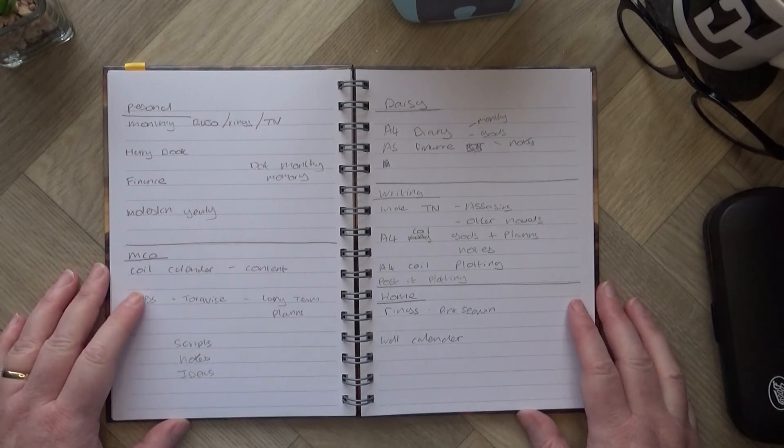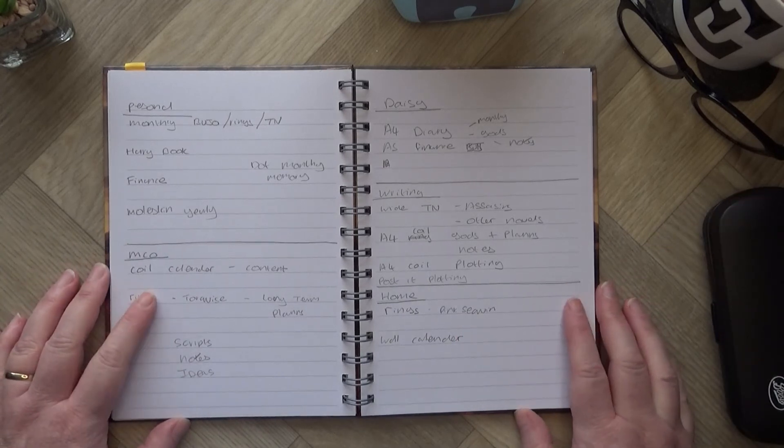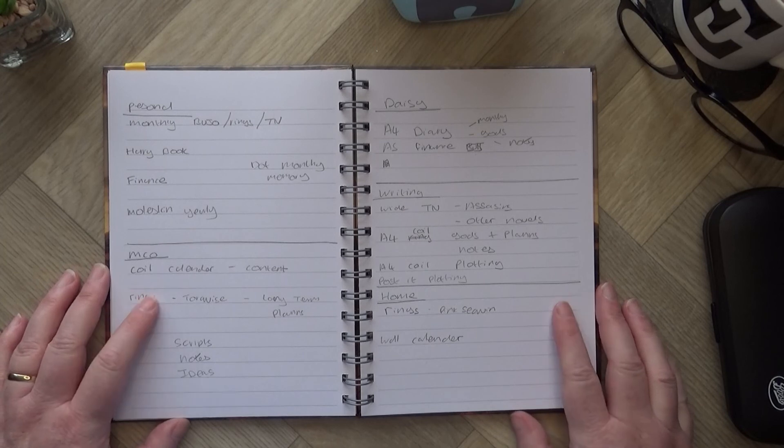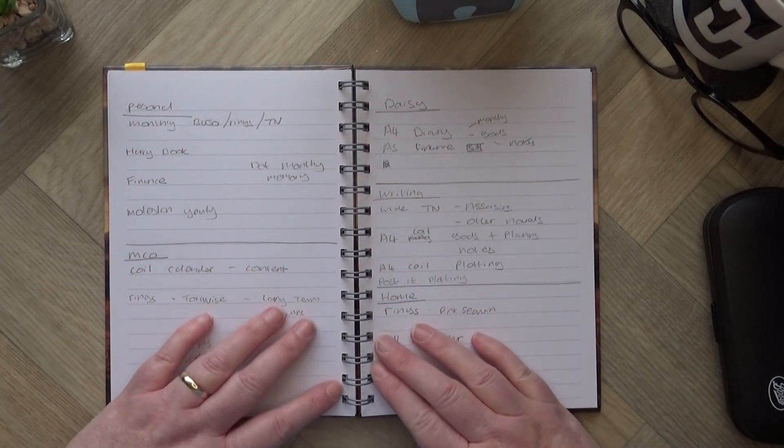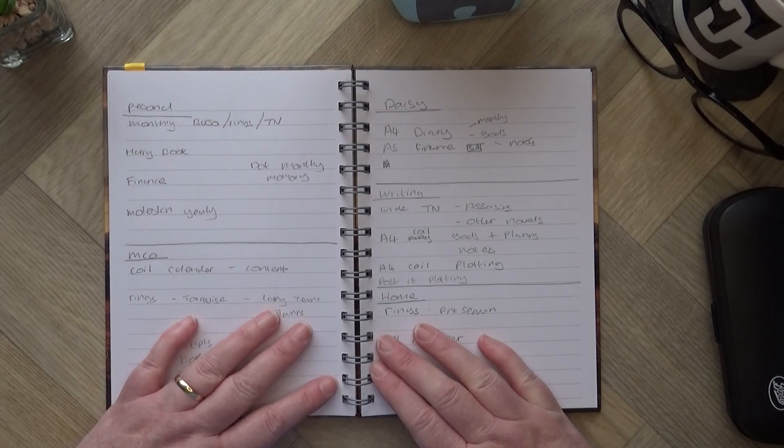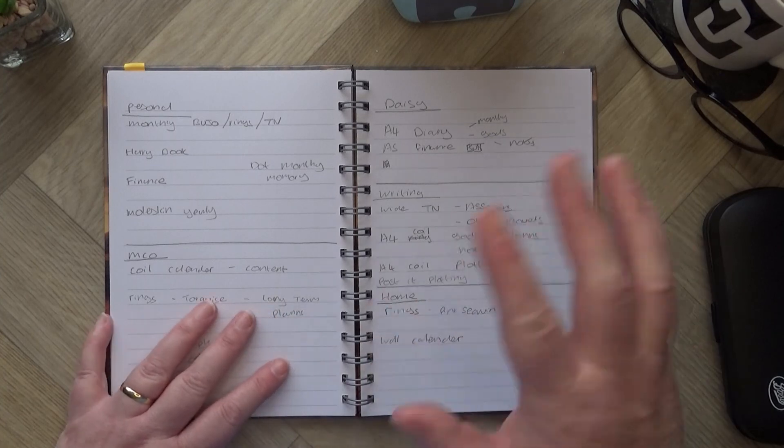Let me know in the comments what you're going to be using. Have you started planning for 2022, or is it miles away and you're not even considering it yet? Let me know what you like and what you dislike. My Craft Orchard — where skills and ideas can grow. I'll see you next time, have fun, bye!